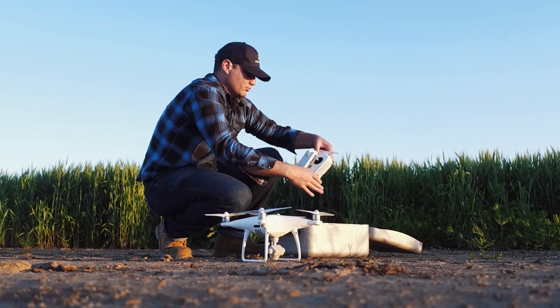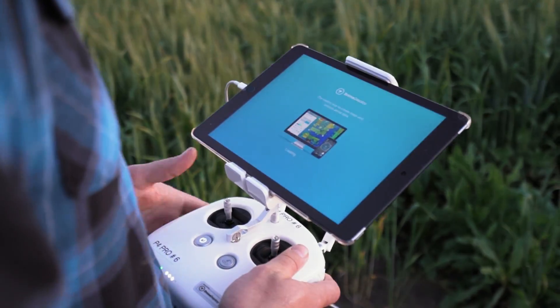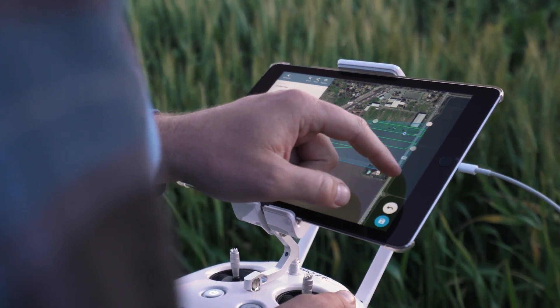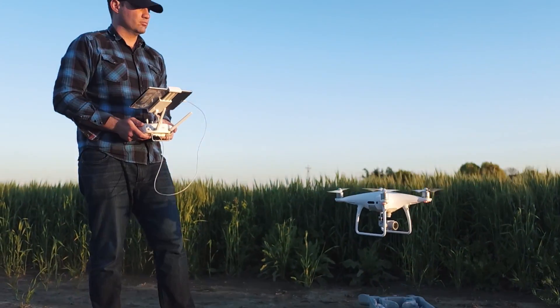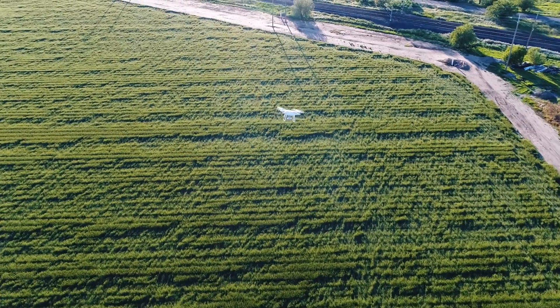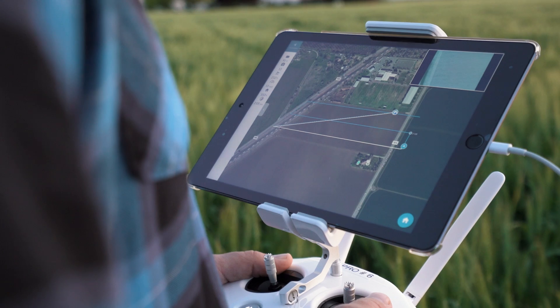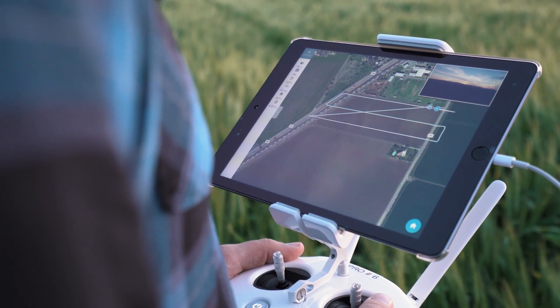Pick a DJI drone, power it up, launch the DroneDeploy app, and select the area you want to scout. Your drone takes off and flies completely on its own. Watch as Field Scanner generates your map in the middle of the flight.